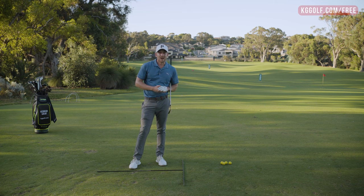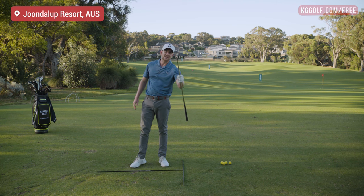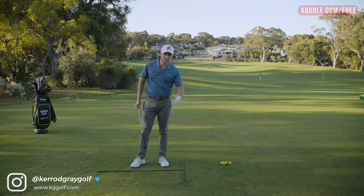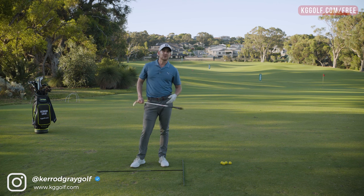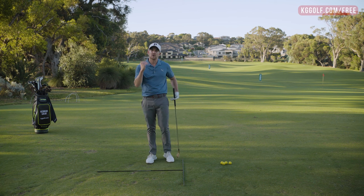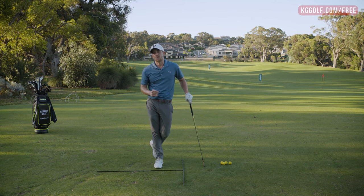Welcome back to the channel guys, Kerry Gray here on the range today at Dunele Up Resort talking all about long irons — those clubs in your bag that you really tend to struggle with. The striking leads to a lot of frustration for players: those low lofted clubs where you're trying to get a little bit more distance but it's very challenging sometimes to hit the ball where you want.